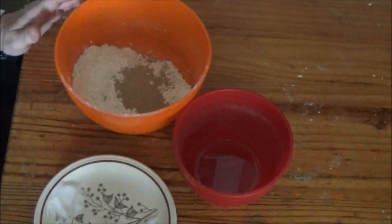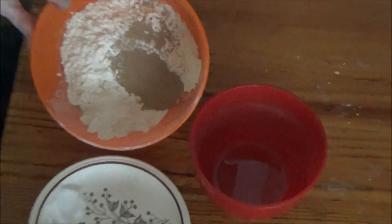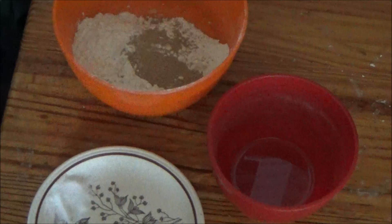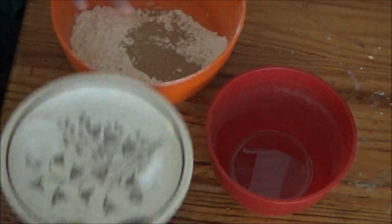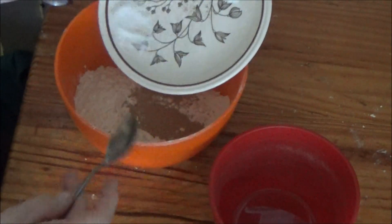Hi people, I'm back cooking again and today I'm going to be doing a cheeseless pizza. As you can see I've got my 8 ounces of flour, I've got my yeast in, I've got my salt and pepper, I've got my salt and my sugar on the same plate.